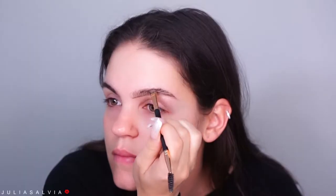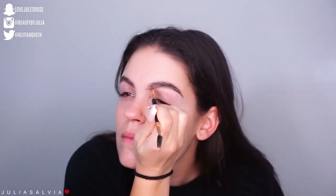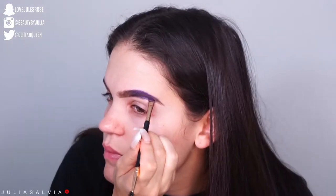Hey guys, welcome back to another Halloween tutorial, part of my 31 days of Halloween. We're doing a peacock this time around. Starting out with the brows — I decided to fill my brows in with just a blonde natural color from MAC, and then I'm going to be using these four colors from the Jaclyn Hill palette to do my eyebrows all colorful.